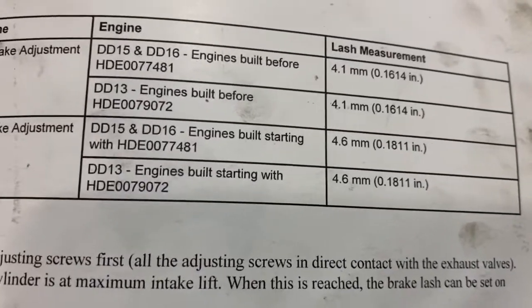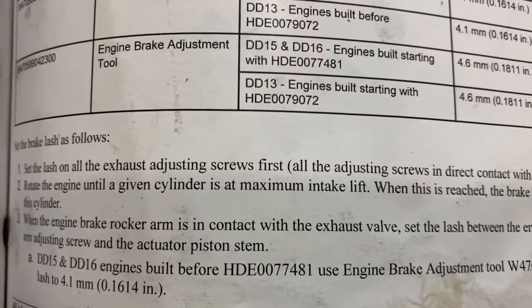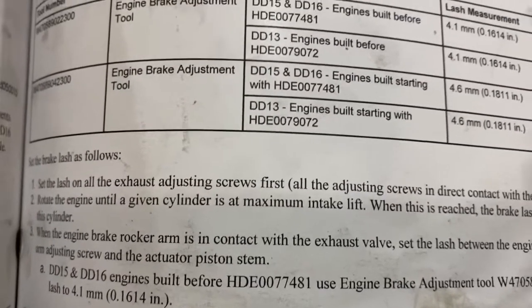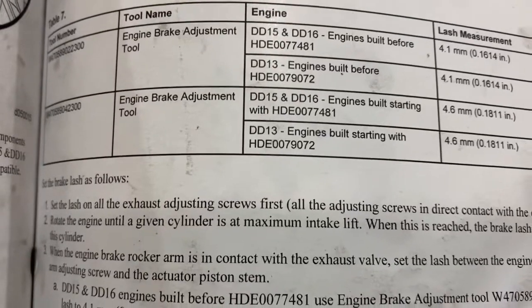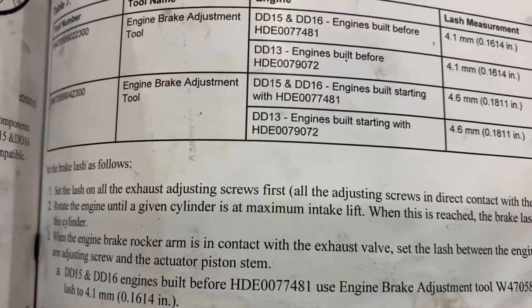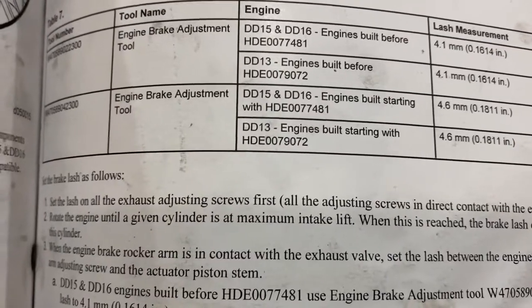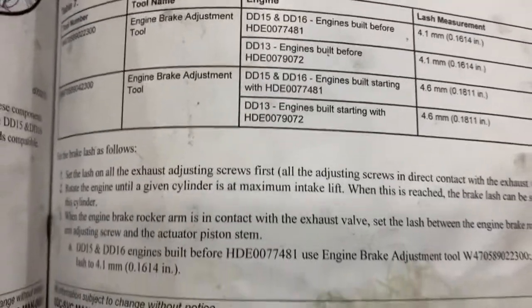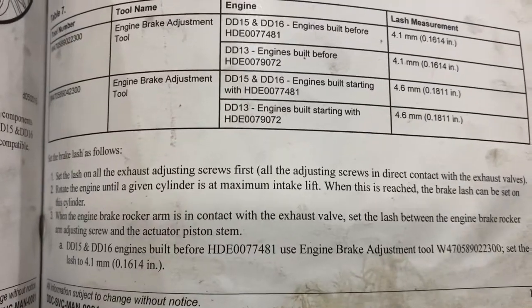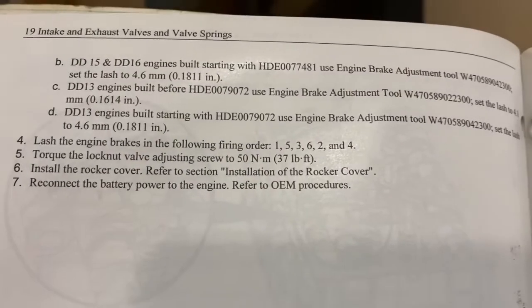Once you feel comfortable with that, rotate the engine and move to number five. Look at the lobe on number five's intake; once it reaches maximum lift on the back end of the lobe, stop, make your adjustment, torque it down, and move on to the next one. Following 1-5-3-6-2-4 — that's pretty much it. Once you've done that, your jake brakes are adjusted. You don't need to go into the computer and make any changes.